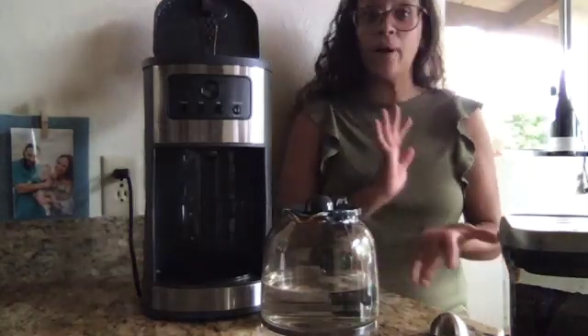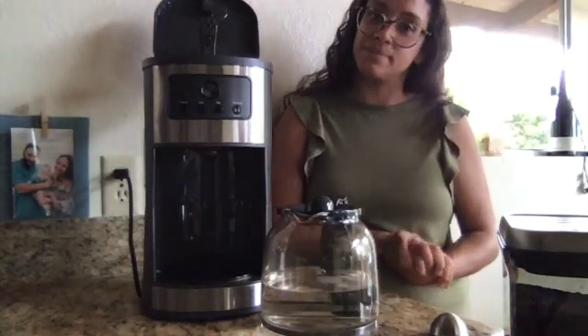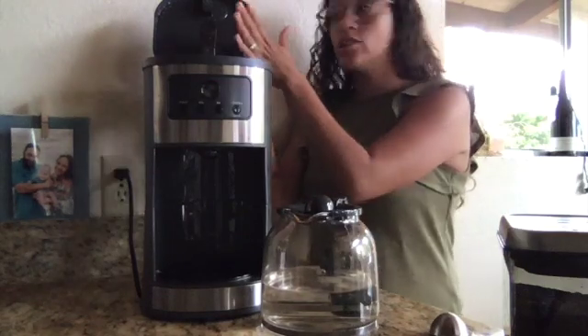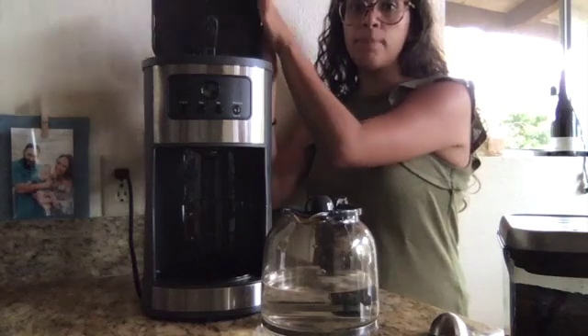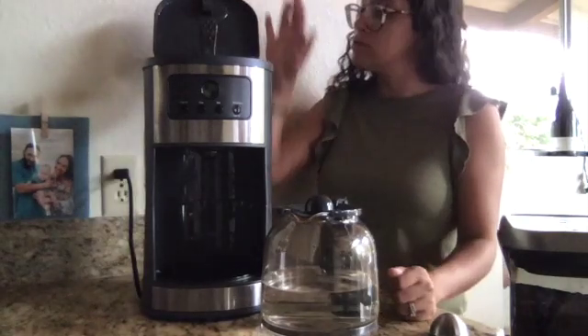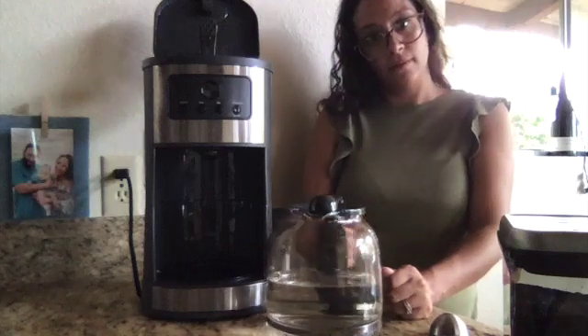I'm going to show you how I make coffee every morning. This is my coffee maker. I have to make sure that the top is up before I do anything. Top is up. Now I'm ready to start.